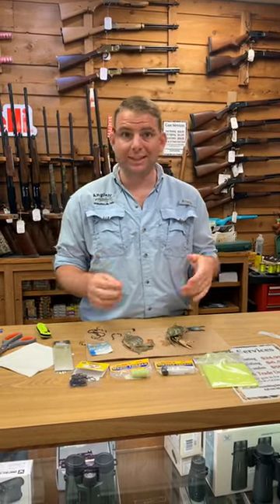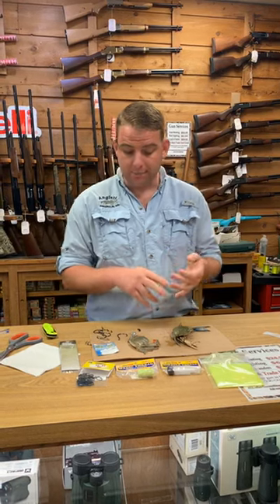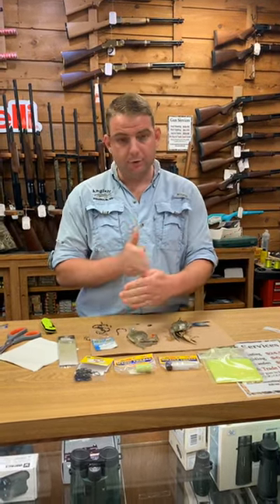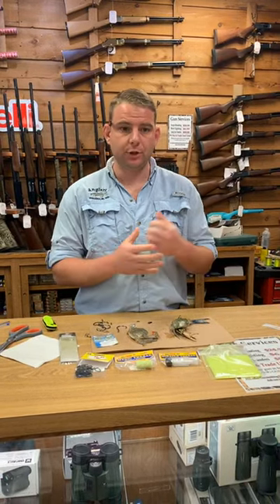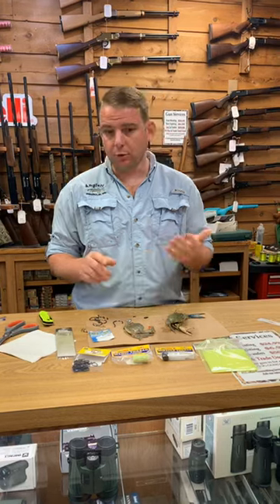Soft crabs are great because fish love them. I always like to say they're kind of like fish crack. Almost all fish like them, so they work great cut in half or quartered for rockfish and bigger fish like that. But they're also great for perch, spot, croaker, and things like that.